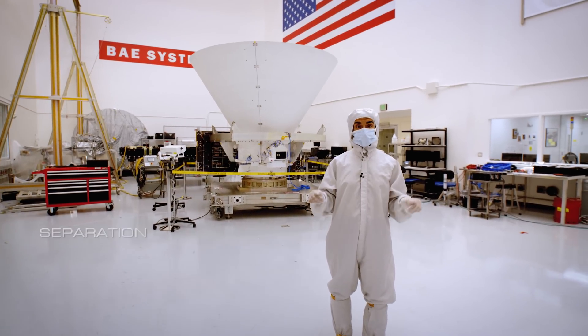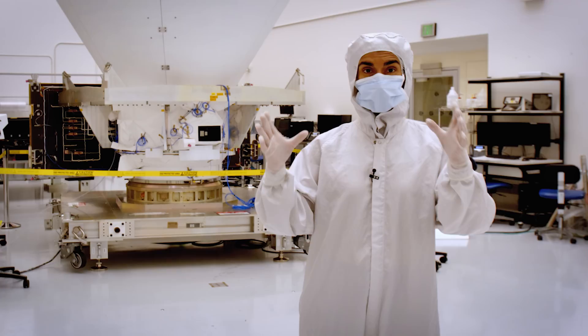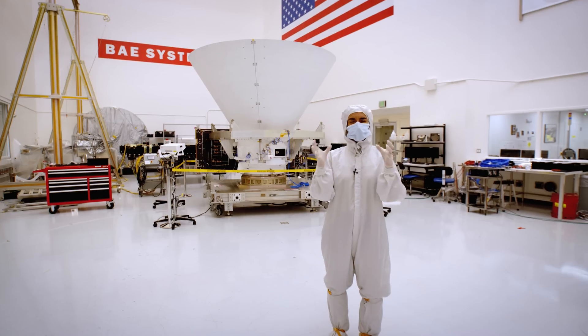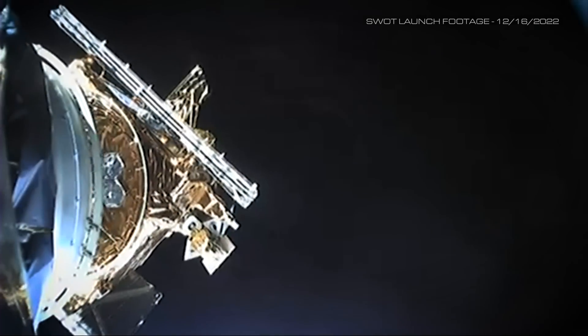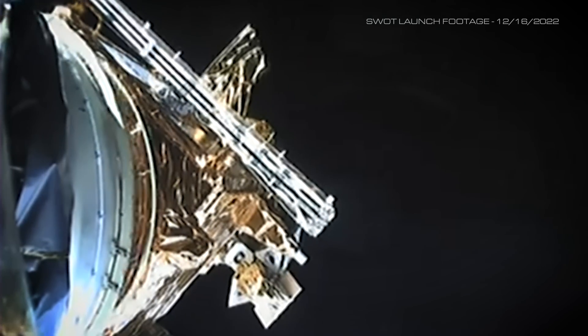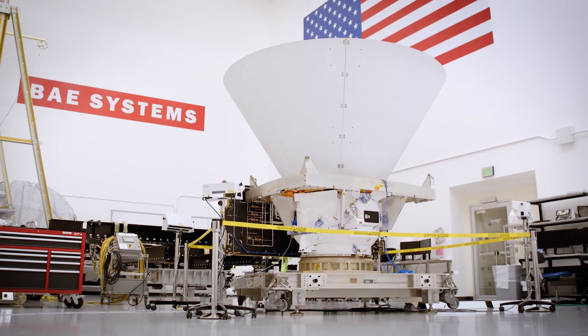There's one last test that happens here in the clean room, and it's called the separation shock test. We take the spacecraft and mount it to the payload adapter ring, then lift up the whole stack and mimic the separation that happens between the rocket and the spacecraft. When that happens, there's a big shock event, so we want to make sure that the spacecraft survives that, and also that all the pieces fit together.